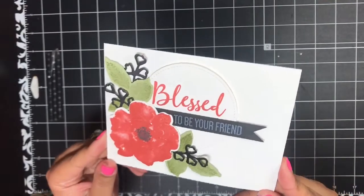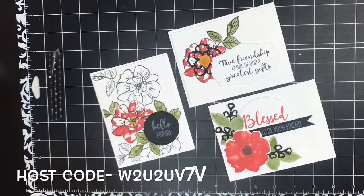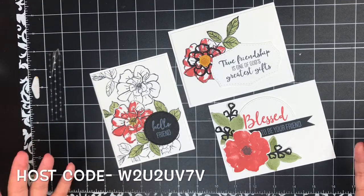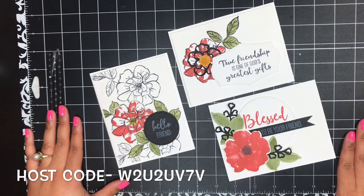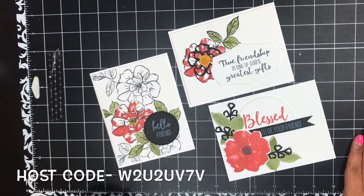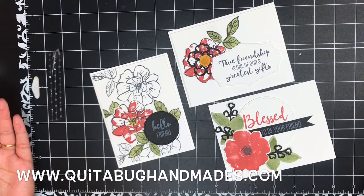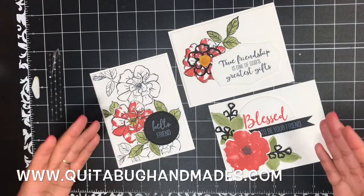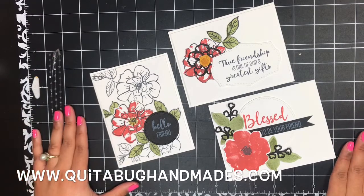And there you have the three beautiful cards included in my To A Wild Rose free card kit. I hope that you love this kit. Don't forget — you can receive this kit as a free gift from me to you for placing a minimum $40 order in my online Stampin' Up! store before tax and shipping. You can find a direct link to my online store down below in the video description, as well as on today's blog post, which is linked down below. I do have a full supply list if you are interested in the other supplies I used, and there is no specific product that you have to order to qualify for this free card kit. I hope that you have enjoyed and I will be back again very soon with another tutorial. Bye now!